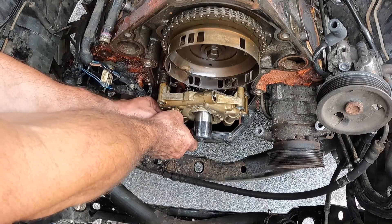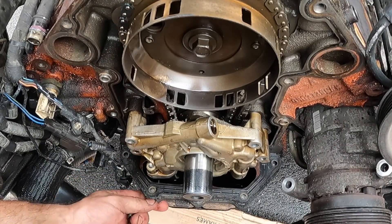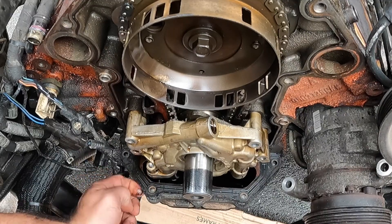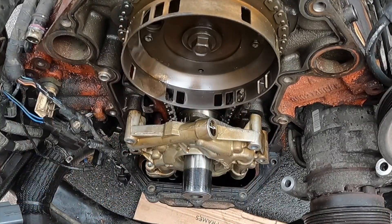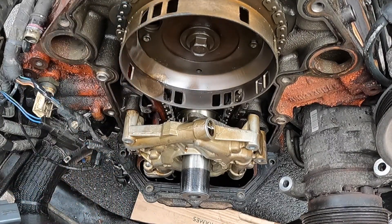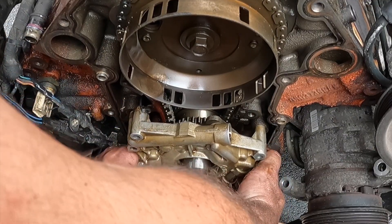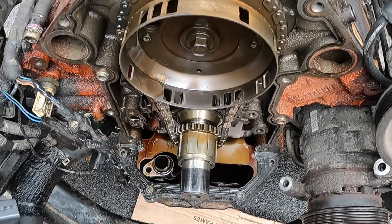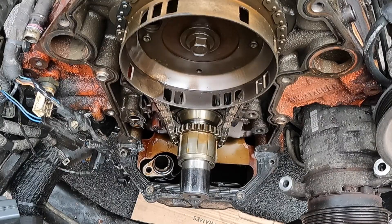I have to have my magnet handy because I think this is going to fall. Victory is mine — what I ended up doing is I dropped the oil pan even more, folded the gasket up a little bit, and then I was able to get in underneath it. I should be able to get that bolt in pretty easy now. You don't want to get crazy wiggling it because you don't want to loosen the oil pickup. Oil pump's off. Next thing: timing set.